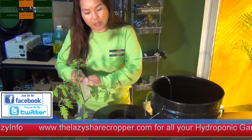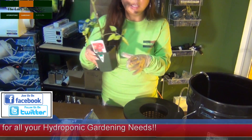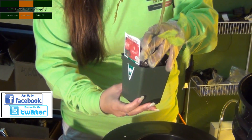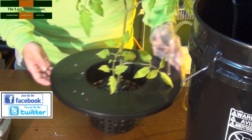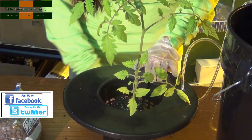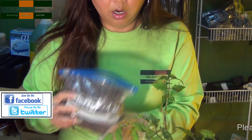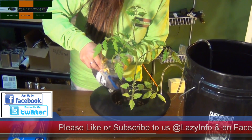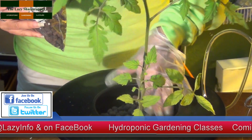We're going to set it up using our glove, then take our clamp and invert it just like so. We're going to take our hydroton clay rocks and pour them into the net pot surrounding our plant so that it securely stays in place.